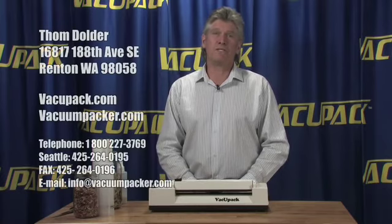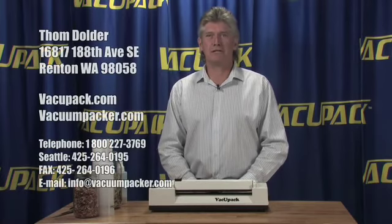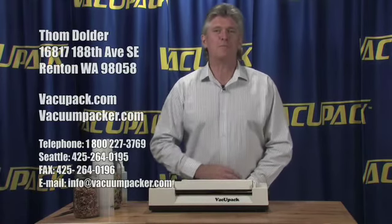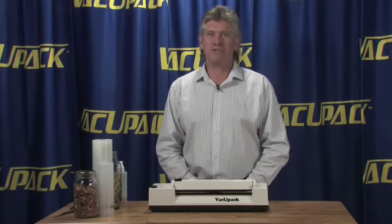We have been selling vacuum packers for a very long time. In fact, one of our main websites is called Vacuumpackers.com. If you forget that, you can just look up VacuPak.com. We have both those websites and they're very complete — they'll give you our phone numbers, fax numbers, and website information.